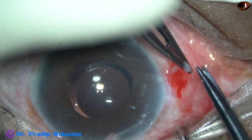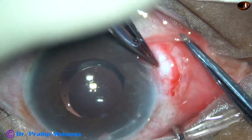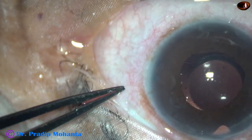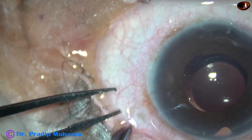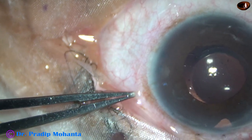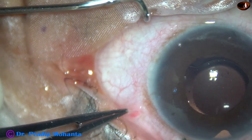The patient came after one more week with flat anterior chamber all around. Intraocular pressure was 46 mmHg and I decided to take up the case for surgery. My plan is to do three-port vitrectomy and gonioiridectomy.